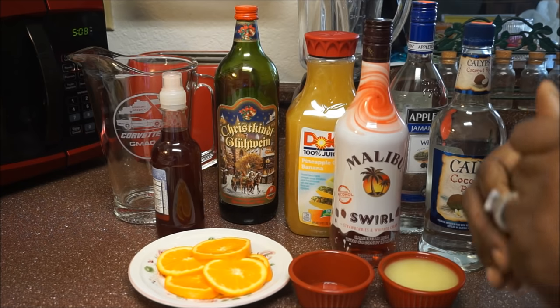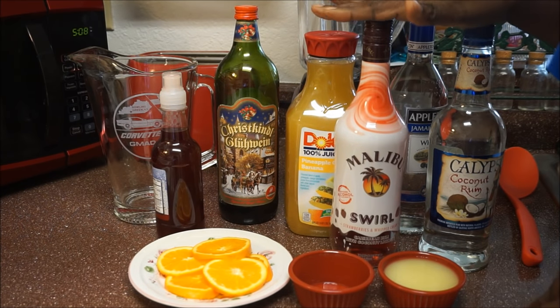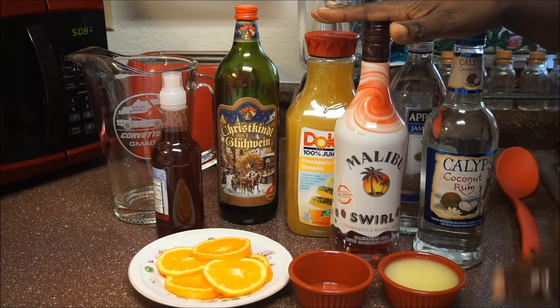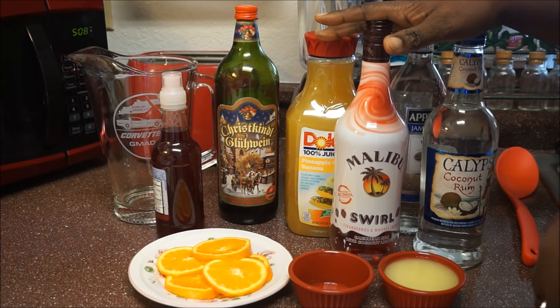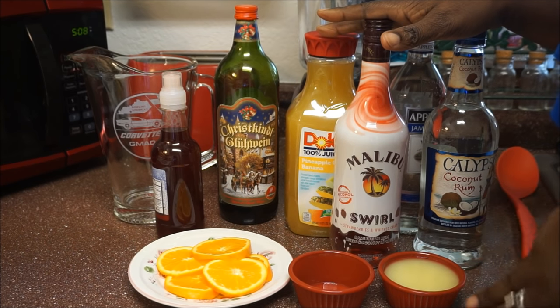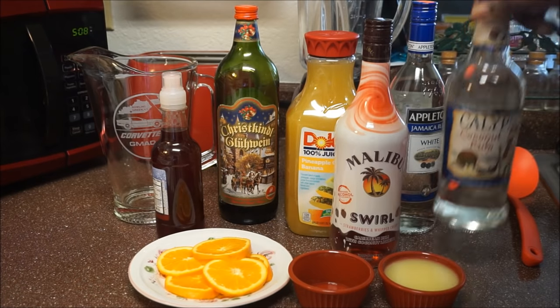Let me go over the alcohol part of the recipe. These are the ones that I'm using in my rum punch. If you don't want to use these, you could always substitute. If you like Jamaican white rum, you could put that. If you like brandy, you could also put it. Vodka, you could put it — anything of your choice. But make sure you add some coconut rum, some kind of a coconut flavored rum in it.